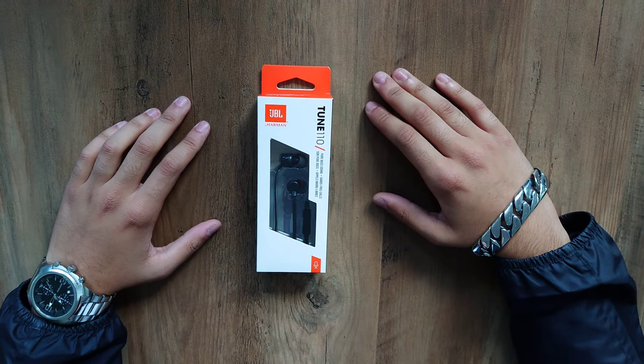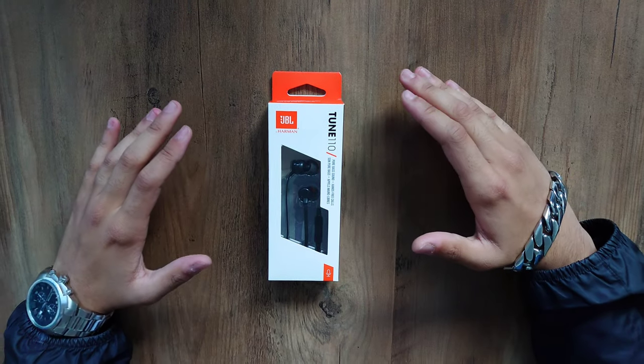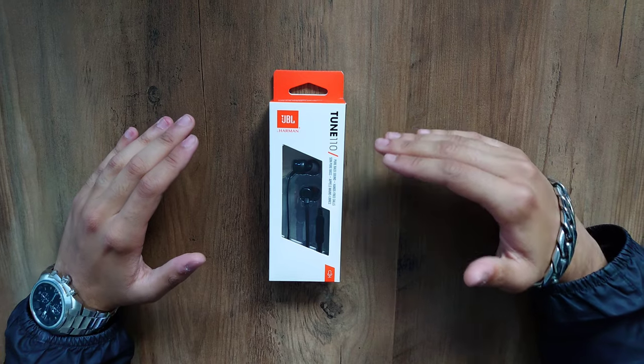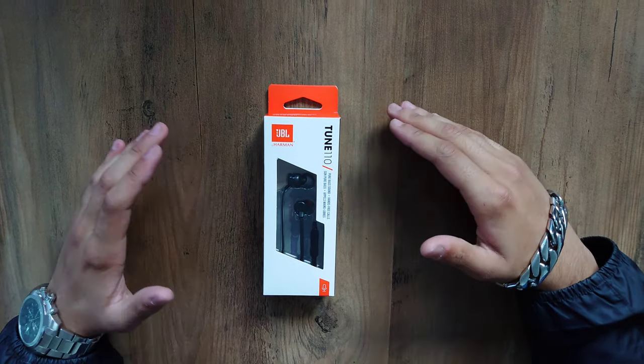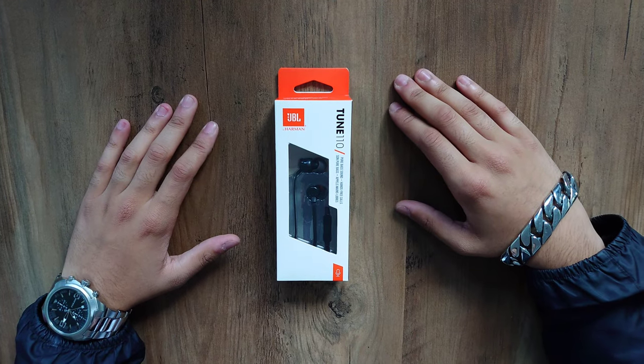What's going on guys, it's me Hibs and it's your boy Habs the cameraman. So today we're doing our unboxing on the JBL Tune 110 earphones — or 110, or 100, whatever you want to call it.